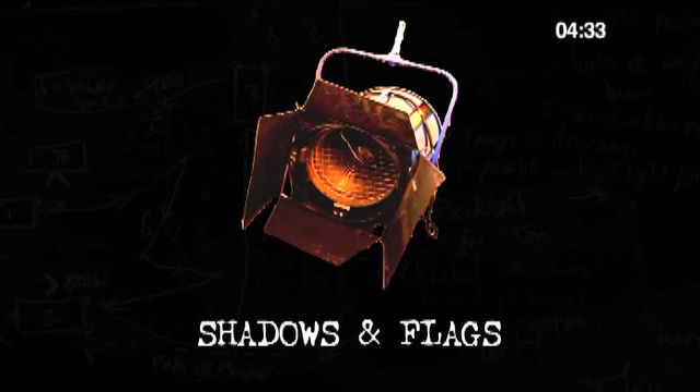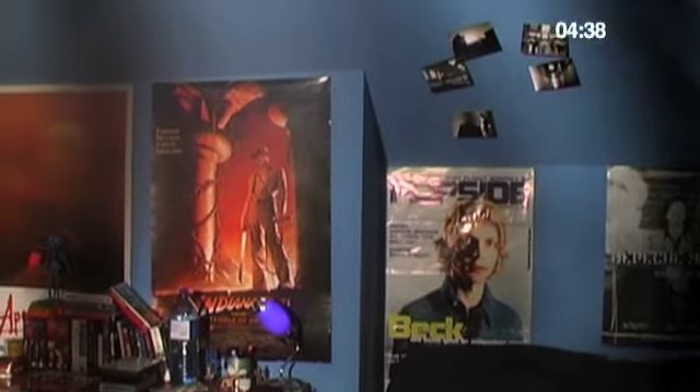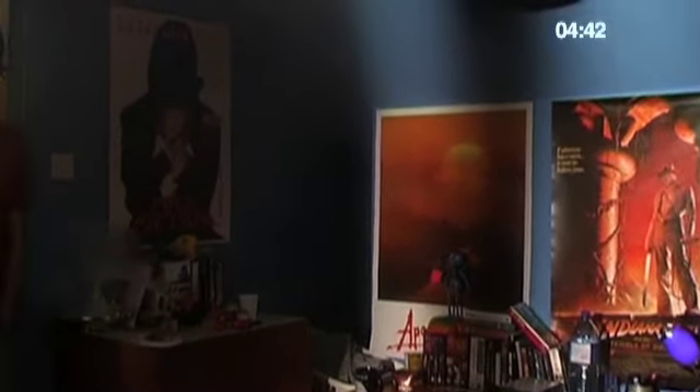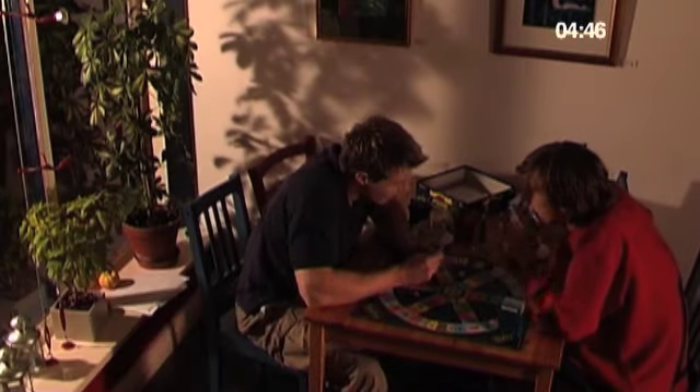Shadows are your friends. These shadows on the wall are cast by pieces of card hanging in front of the lamp to vaguely represent a window frame. Here I've broken up the white wall by making the plant cast a shadow.